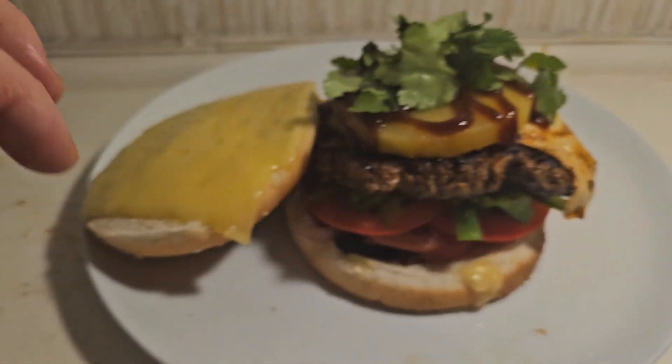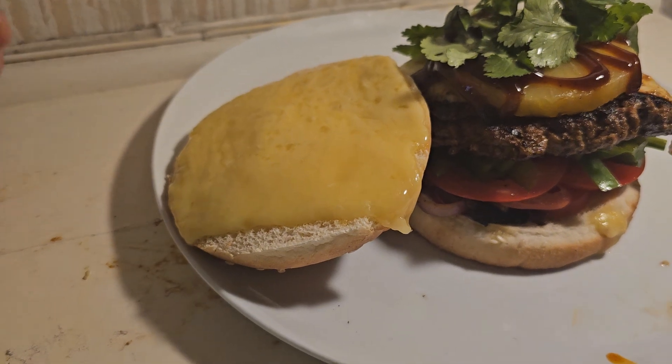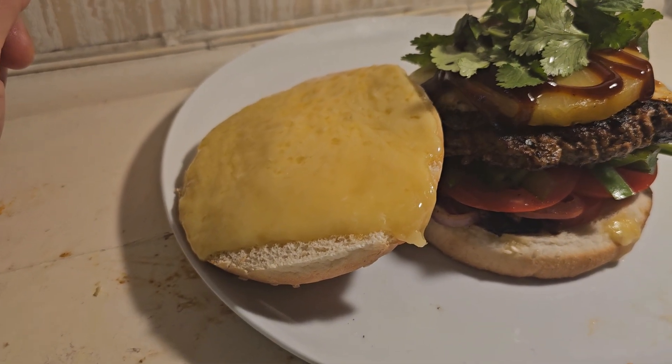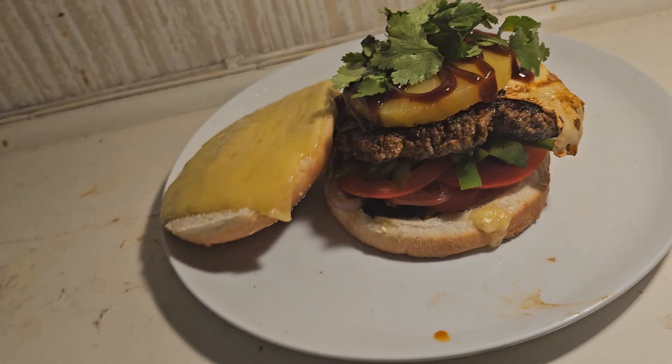I've also got pineapple and coriander, and I'm using full fat cheese. You can use light cheese if you want to be pedantic with your fat intake, but it's okay to have fat — you need fat. Fat is not your enemy; fat is good.